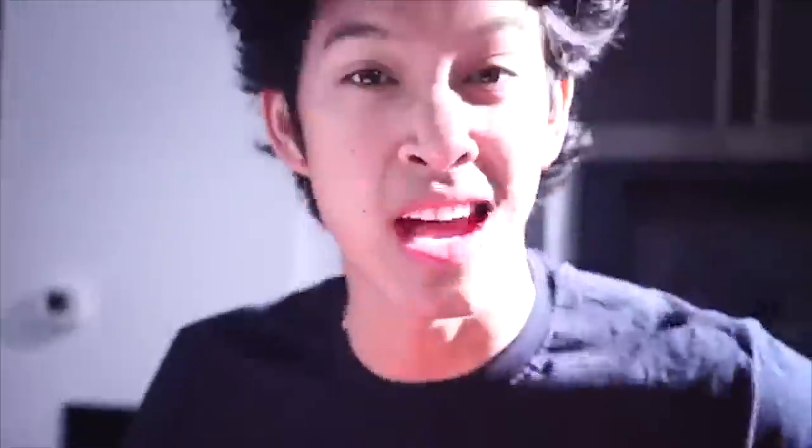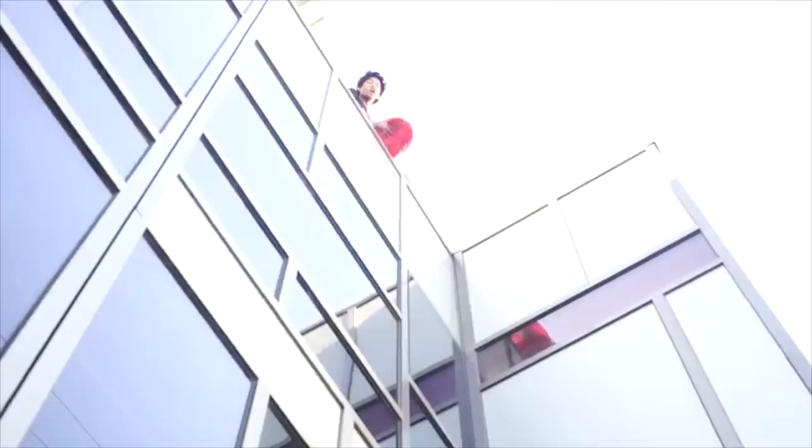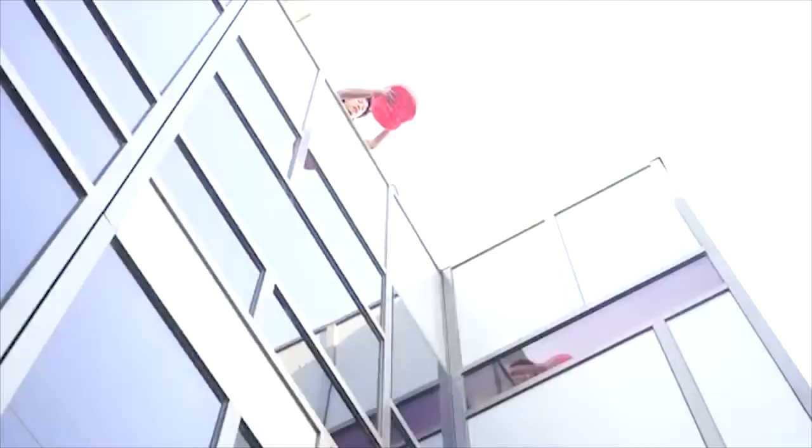Today I'm going to do the biggest drop test of a giant marshmallow ever. This drop is the highest ever and we're going to do it right here right now. Let's go — this is the highest drop of a giant marshmallow ever done, and it's a giant hot cheeto marshmallow. Here we go in three, in two, in one.